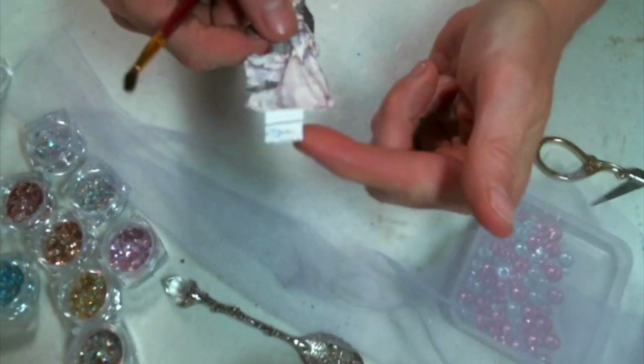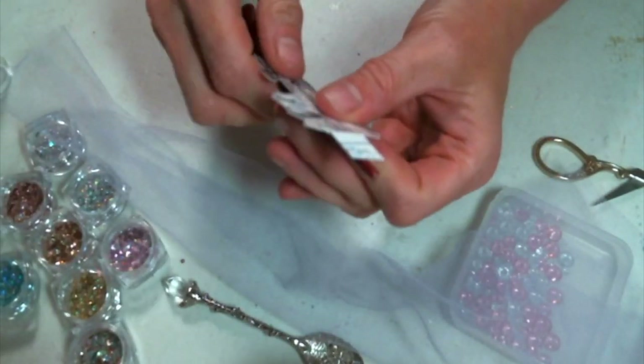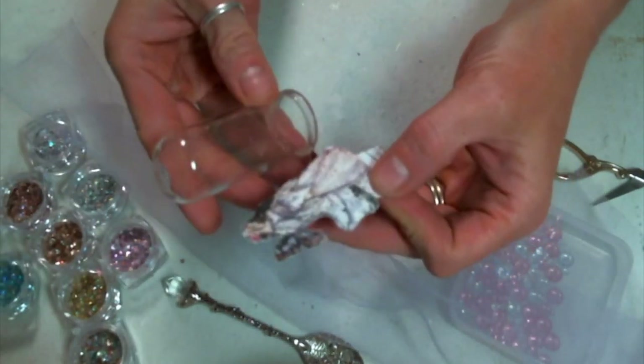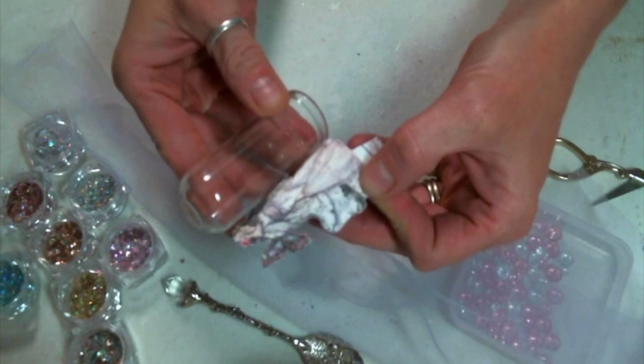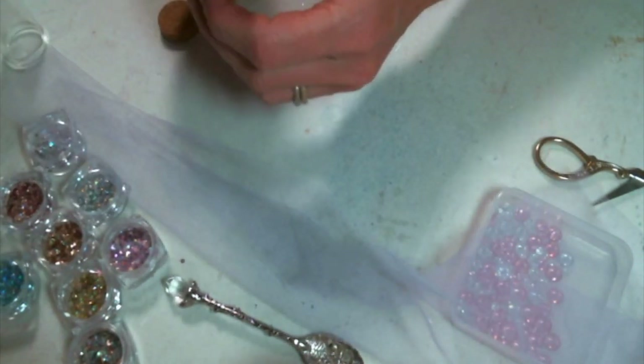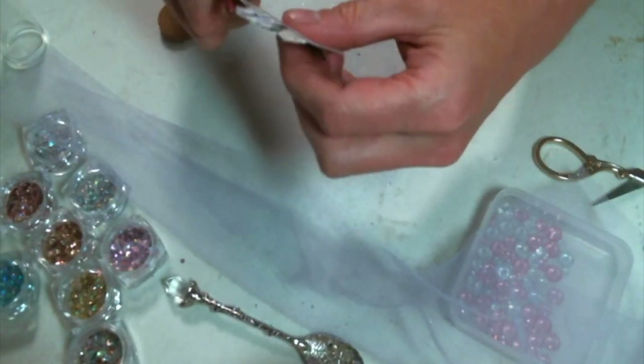You're going to want to print out or cut out a fairy on cardstock — I wouldn't use paper. I cut this one out of some packaging and I made sure that it fit in the jar I was going to use, and then I made sure to leave a tab at the bottom so that I could attach her to the cork base.